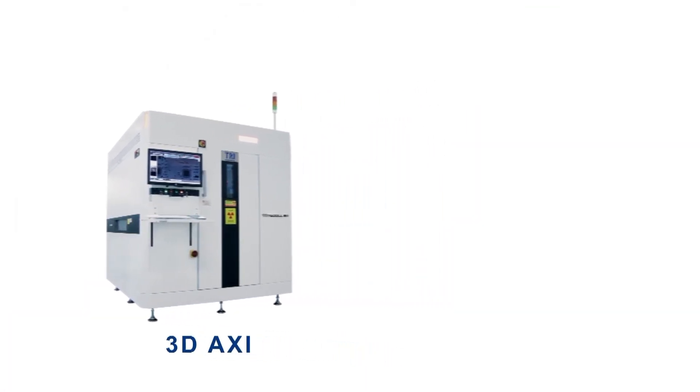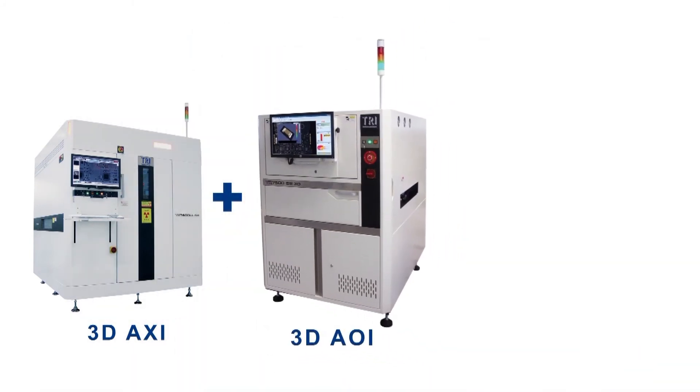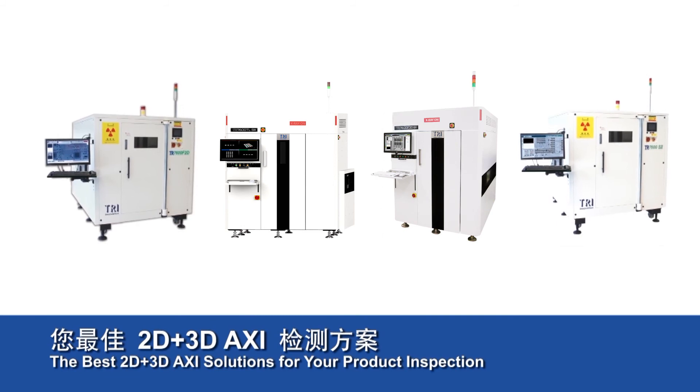TRI's AXI solutions, paired with 2D and 3D AOI, provide comprehensive inspection of every component, as well as visible and hidden solder joints dispensed on PCBs, making it the perfect tool for improving product reliability.